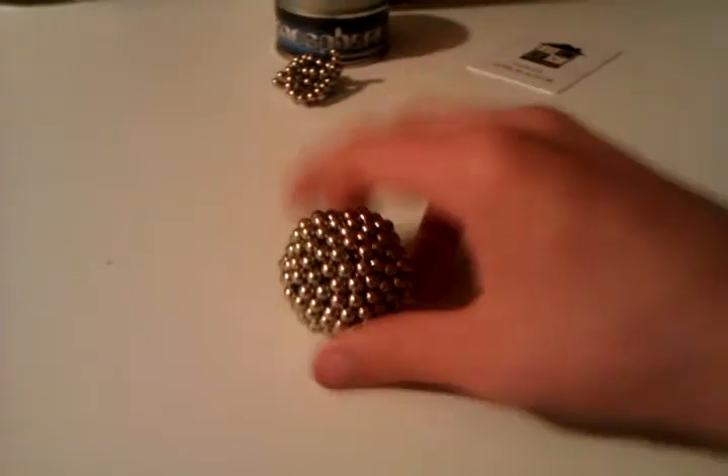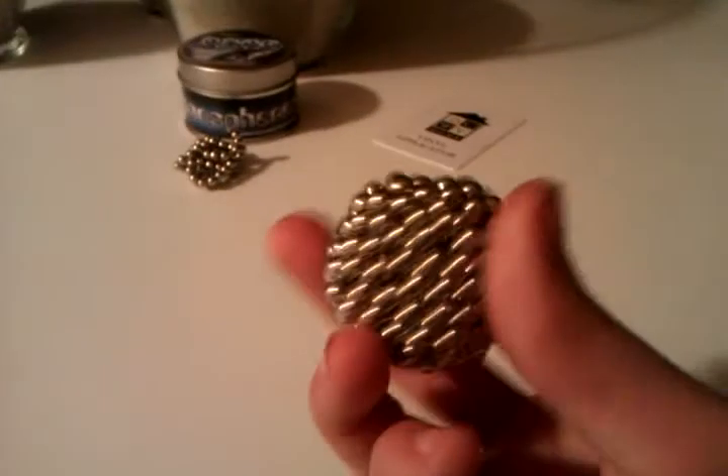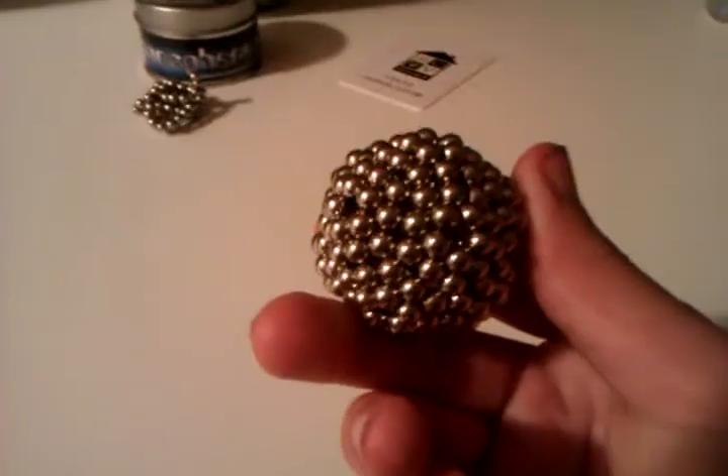And then the last one. And there you have it — the sphere. It's pretty cool I think. Thank you for watching.